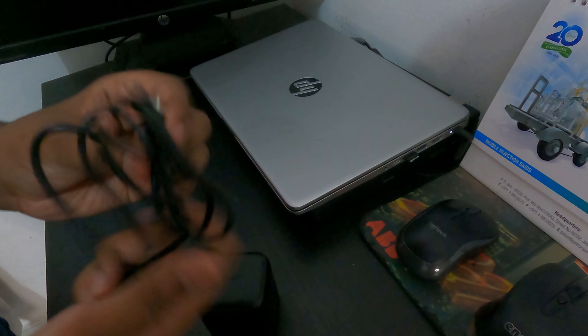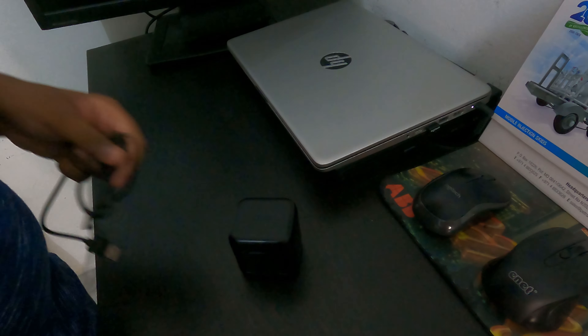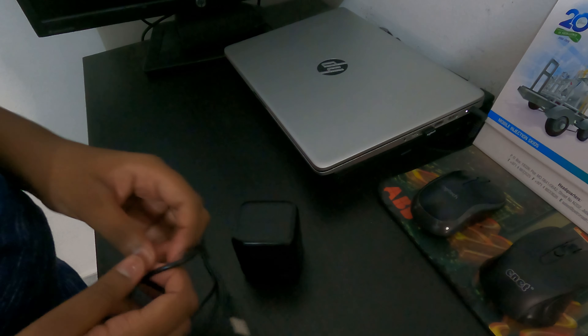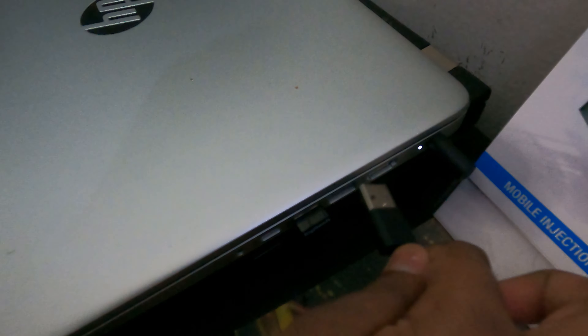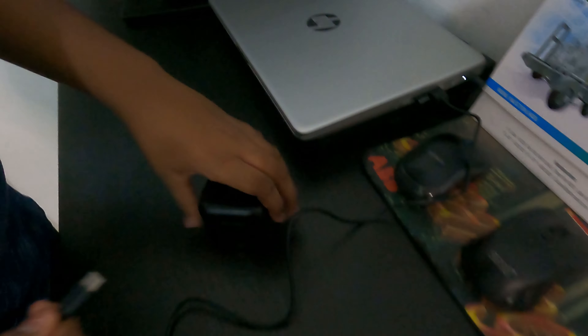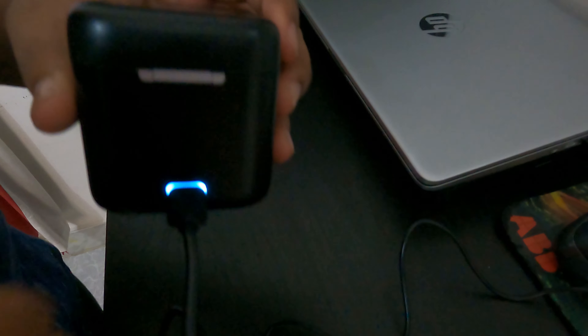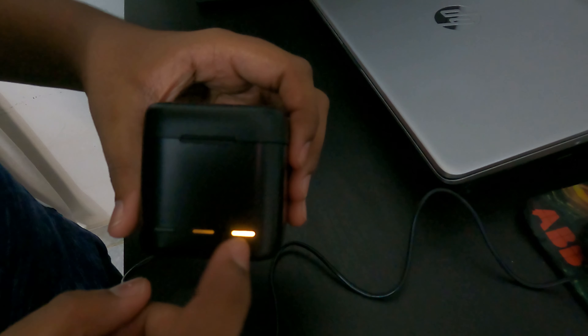Then you close it, take the charging cable, plug it in, and plug it in here at the back side as well. When you plug it in, you can immediately see a blue light, which means it is on. Now we check — see, it is showing a yellow light, which means the charging percentage is at medium.